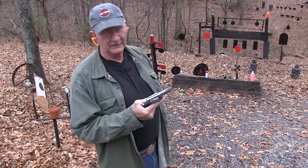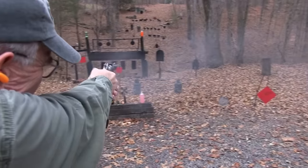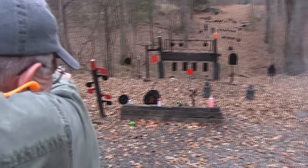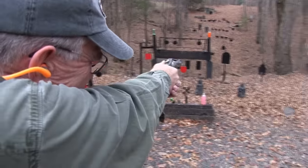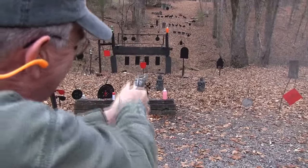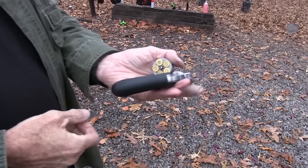Hickok45 with a Charter Arms Bulldog. Let's see how much bite it has. Some pretty good bite, at least five times.